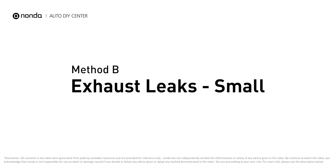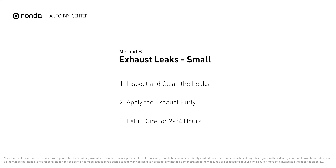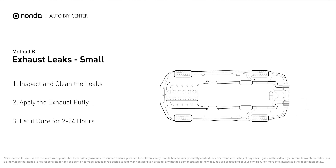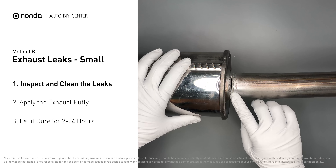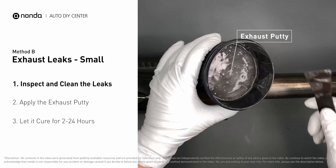Method B: Exhaust Leaks. The exhaust system begins at the engine combustion chambers and runs along the undercarriage of the vehicle, eventually ending with a visible tailpipe. If you have a small leak around the corner, get some exhaust putty to seal it up.